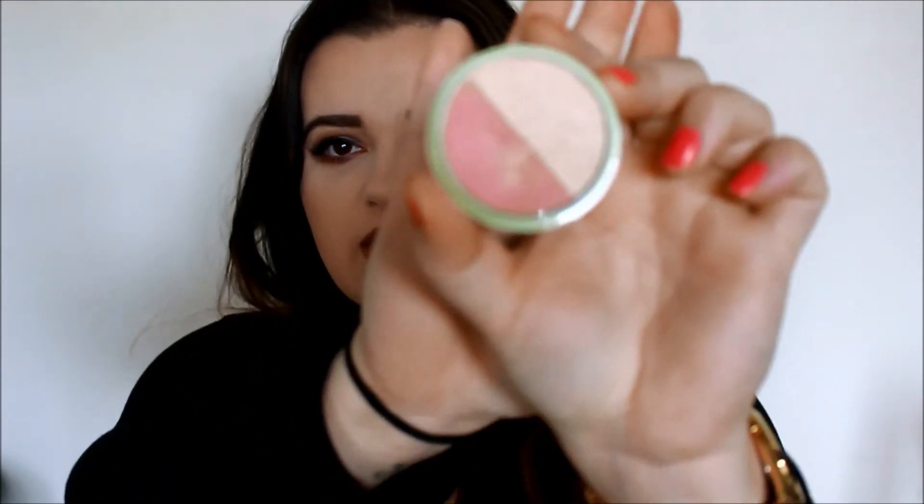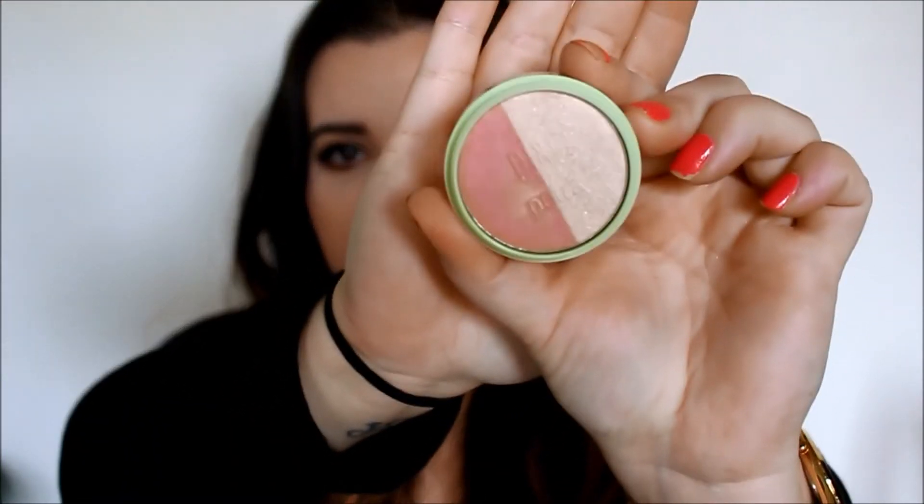This was actually in my Ipsy bag this month for March — it's the Pixie by Petra Blush Duo in Rose Gold. I haven't even tried the pink side, but as soon as I saw it I thought the light shade would be beautiful for highlighting. It is the highlight I'm wearing today. Can you just look at that highlight? I've been putting it everywhere — the bridge of my nose, my cupid's bow, packing it on my cheeks.